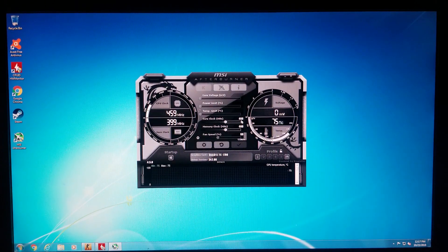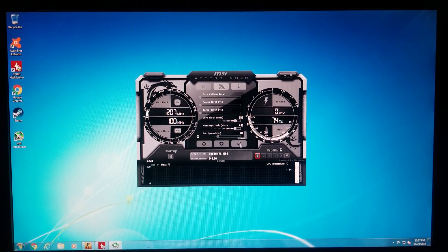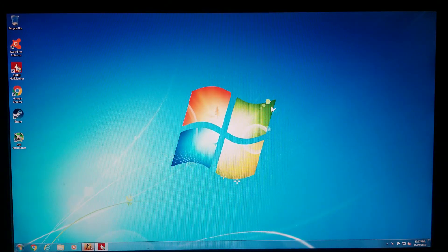So we've got 460 — hold on, load. I had it already at 550 over 475, a little bit of a boost there, let's see what happens.